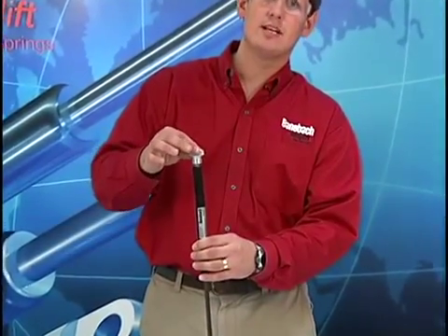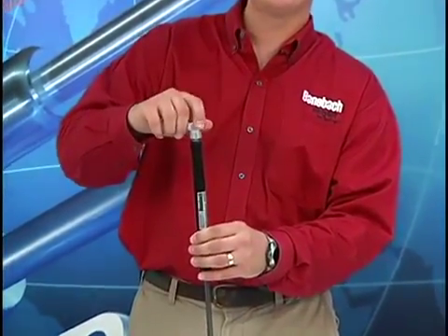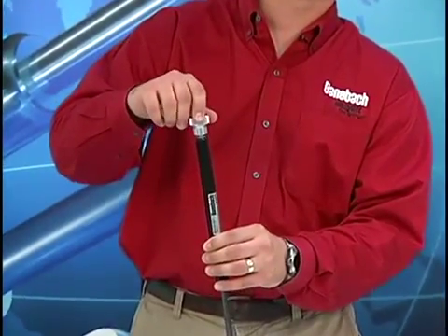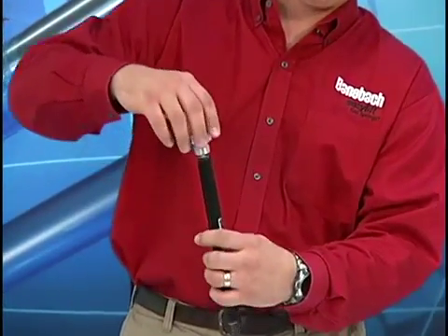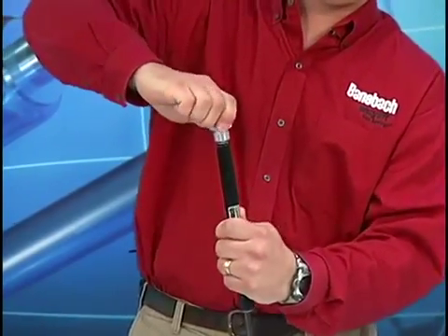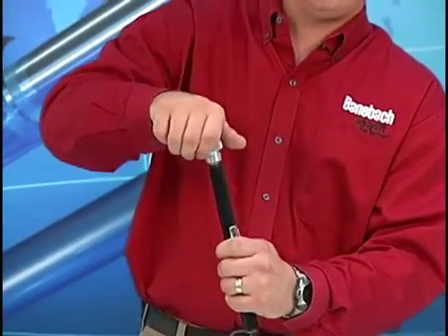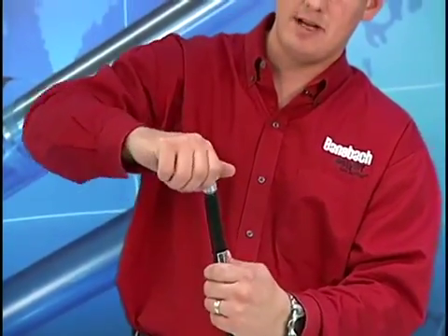Once the gas starts to release, you want to make sure you're ready to back the tool off very quickly, just allowing a short burst of nitrogen to escape. I will now turn this one and a quarter turns, then proceed slowly until I hear a small burst of gas escape and back it off immediately.